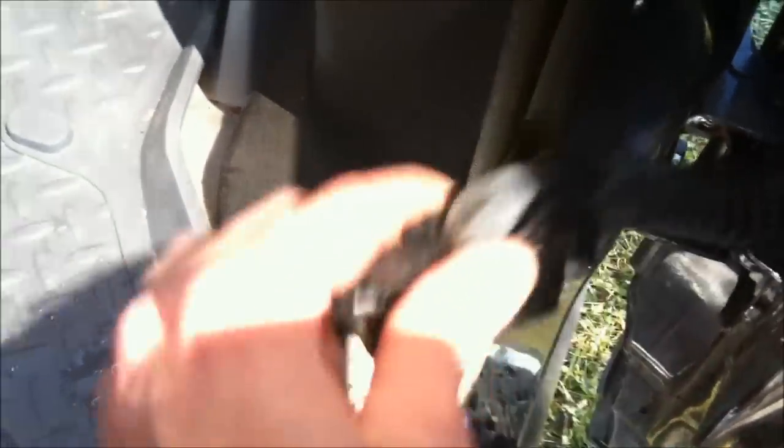For whatever reason we got water in this — probably through the seal from up here, there's a leak.